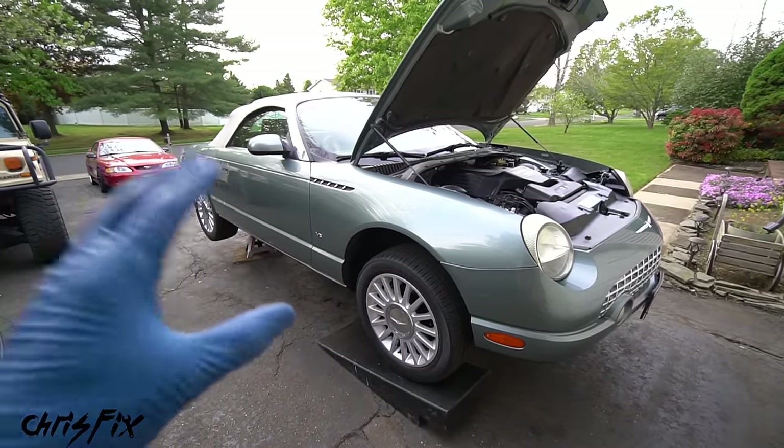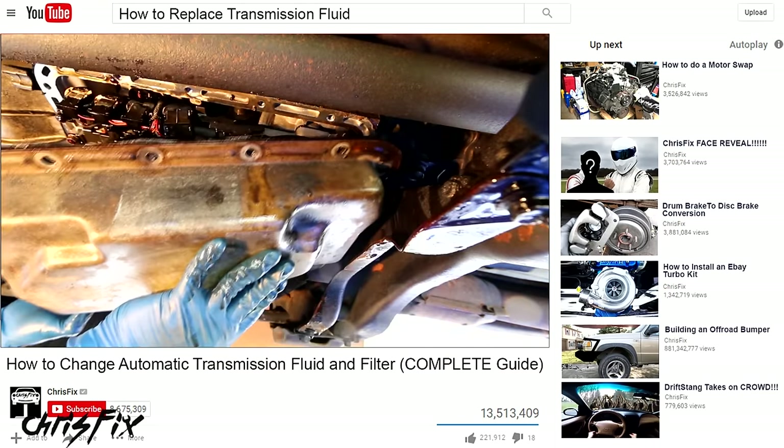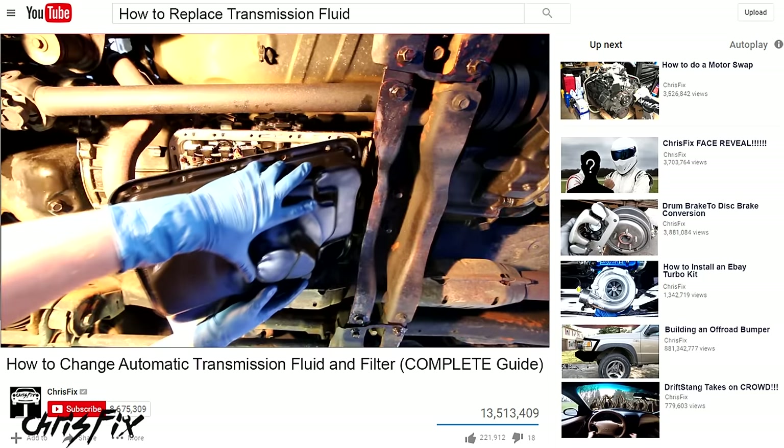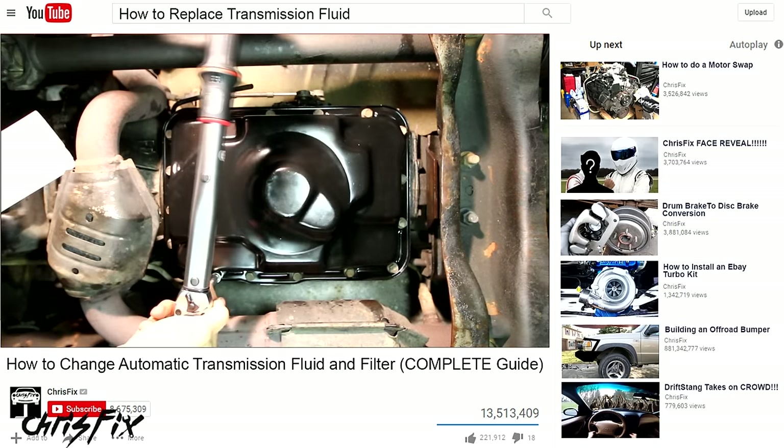If your transmission has a dipstick instead of being sealed, there's a whole separate video linked in the description that goes in depth on how to replace the trans fluid by dropping the transmission pan, replacing the transmission filter, reinstalling the pan, and adding new fluid.